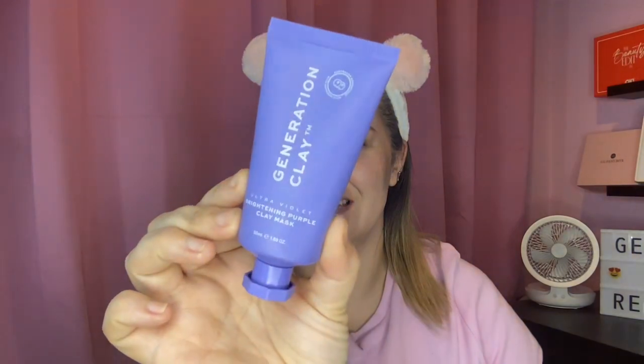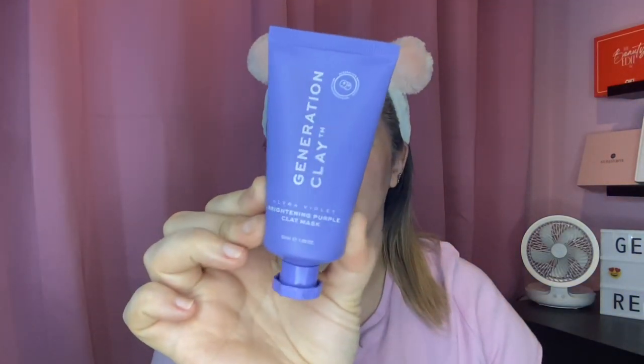It is Friday face mask time, and the face mask in question this Friday is this — it's by Generation Clay and it is a brightening purple clay mask. Let's get it on.